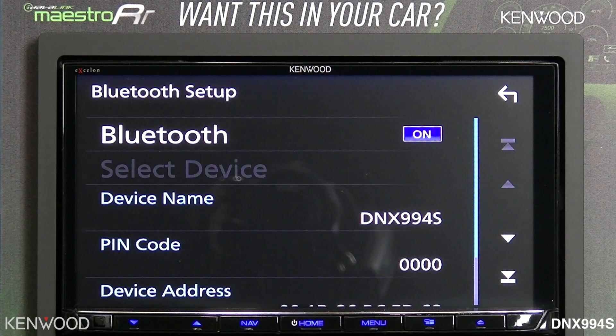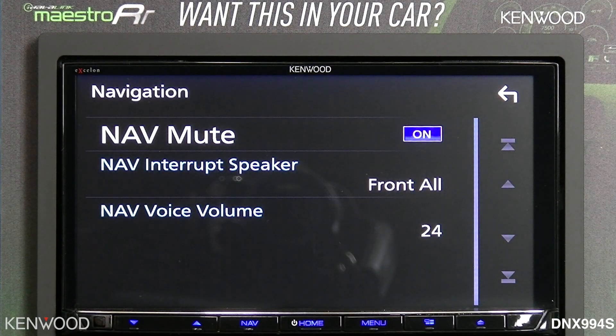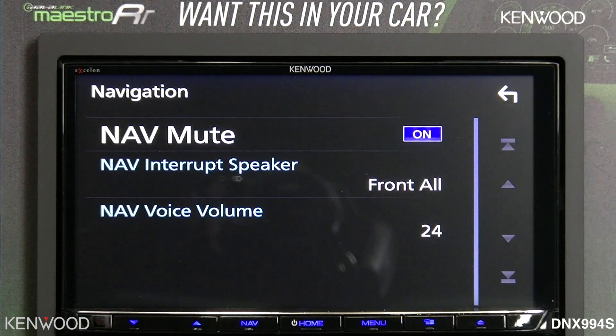Next will be your Bluetooth — this is where you would actually turn the receiver's Bluetooth on and back off again. And to the right of that would be your navigation, where you will set your navigation volume and voice prompt information, and turn voice prompts on and off.